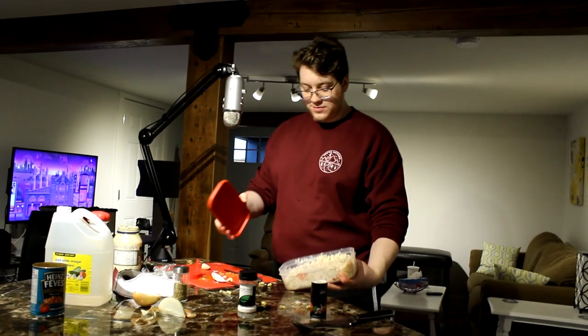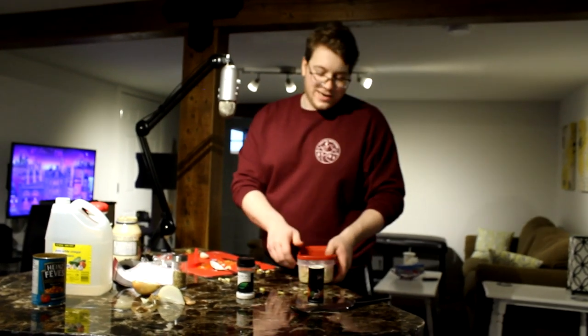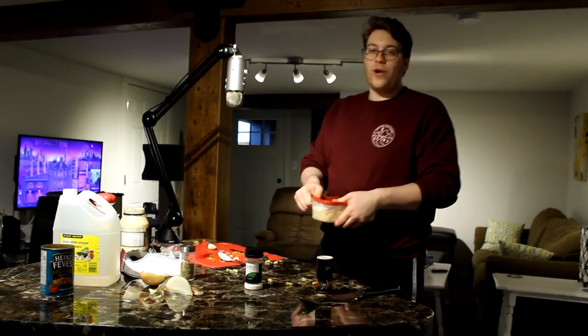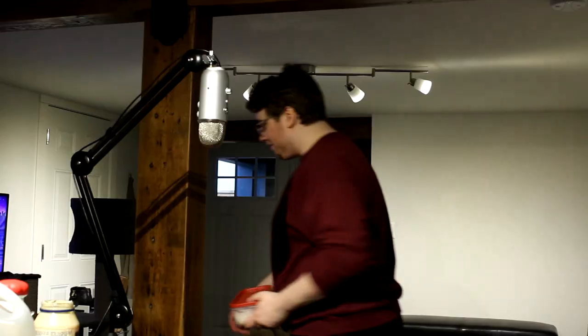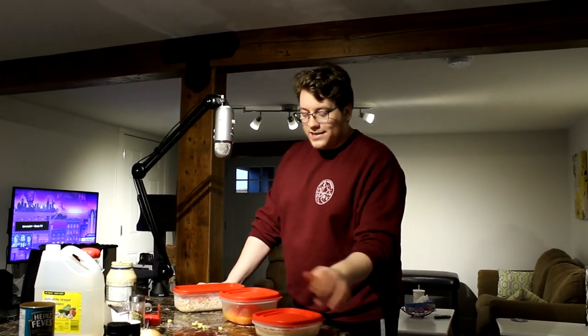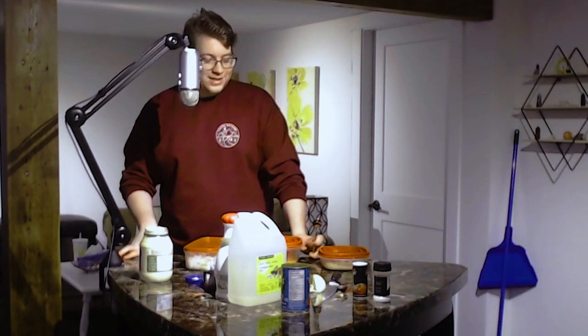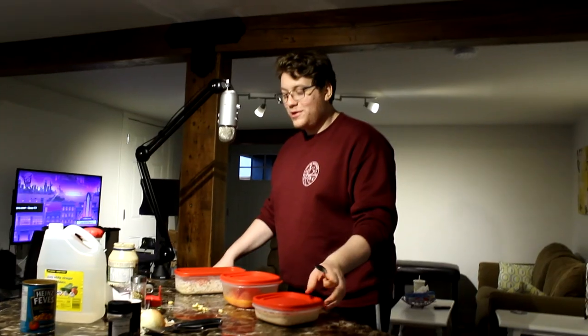Alright, we're gonna let this one chill while we eat the other salads — not gonna lie, I don't want to wait. While we're waiting for these to chill, here's an ad. Okay, we're back — let those chill in the fridge. Got myself the tasting spoon. I can already tell I'm probably gonna throw up.